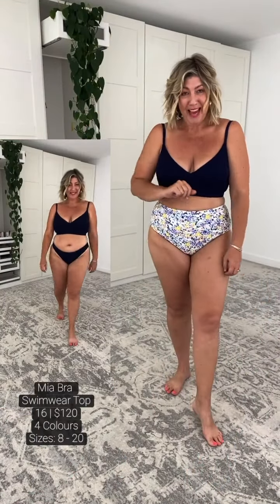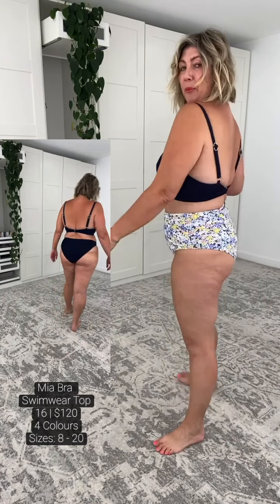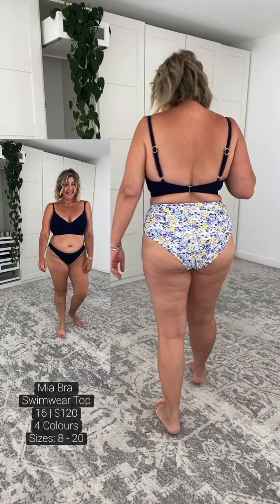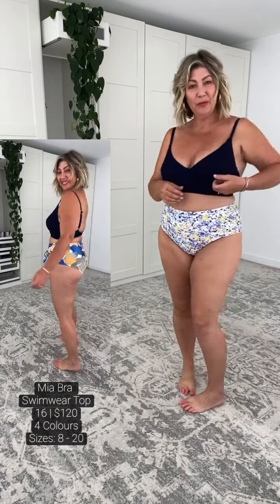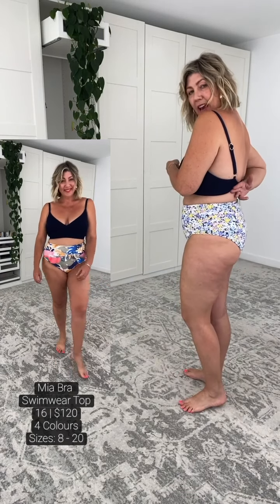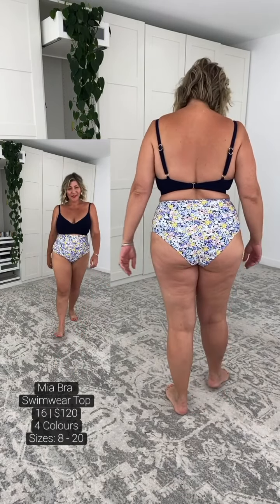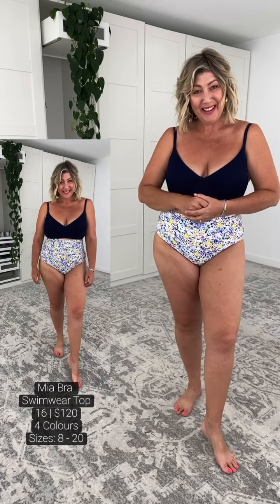Now let me stand back, because I'm going to be wearing different pants styles and my assistant will be wearing different pants styles with lots of different prints available, whilst you have a look at the Mia. We've got beautiful side boot coverage and fantastic back fat coverage here. I feel incredibly supported in this particular bra, and I hope that you can see with all the different pant options, you can be as modest or as playful as you like.